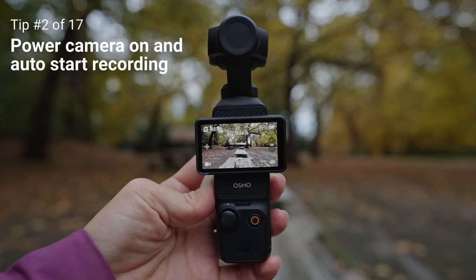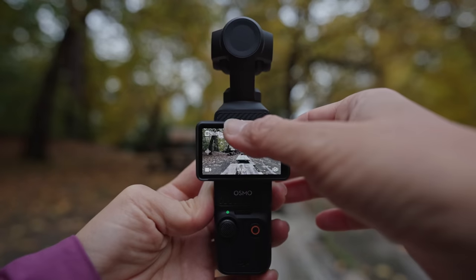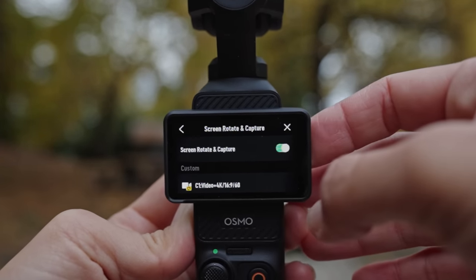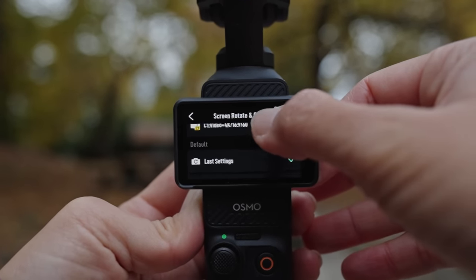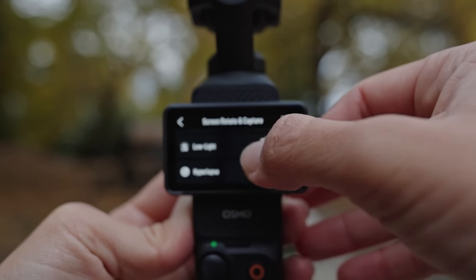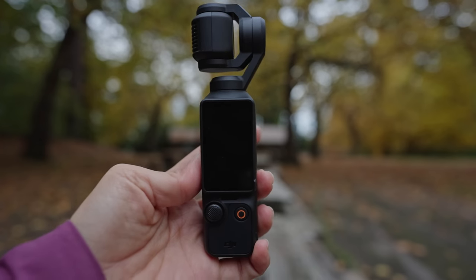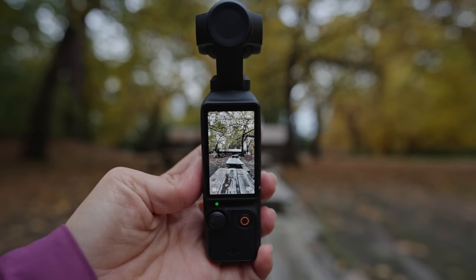If you want to power the camera on and immediately have it start recording, you can enable that. Turn it on, swipe down, and go over to the icon that says screen rotate and capture, and turn it on to enable the setting. You can select from default, last setting, video, low light, or hyperlapse mode, or choose any of your custom settings. If you want to turn the camera on without auto recording, just hold the red record button to turn it on without recording.